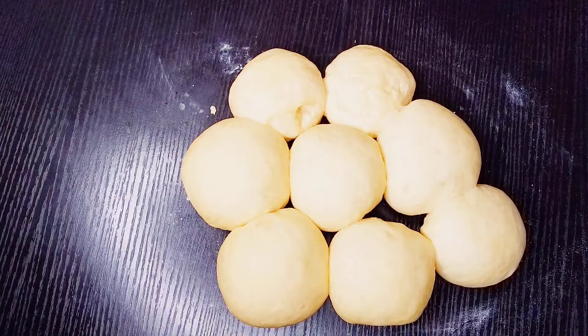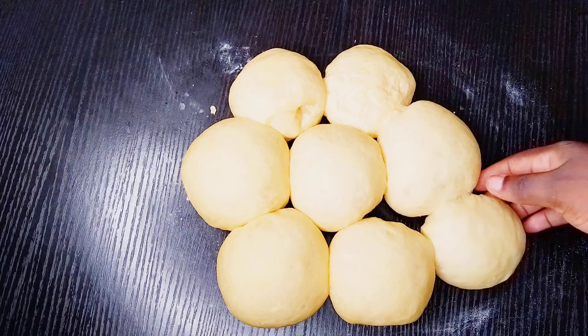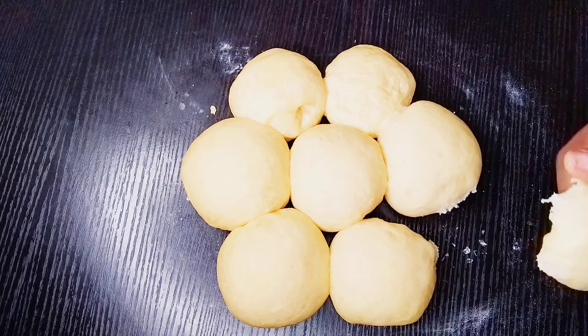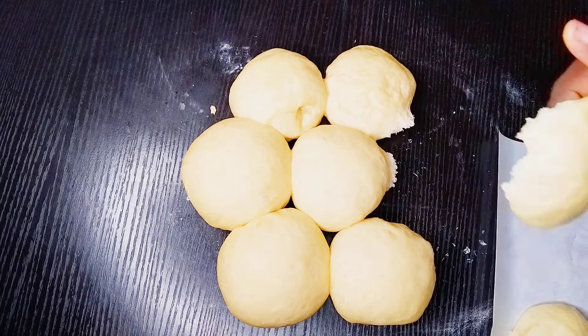This is how it looks after 30 minutes. Take each one of these and transfer to the parchment paper where you can take it to fry.